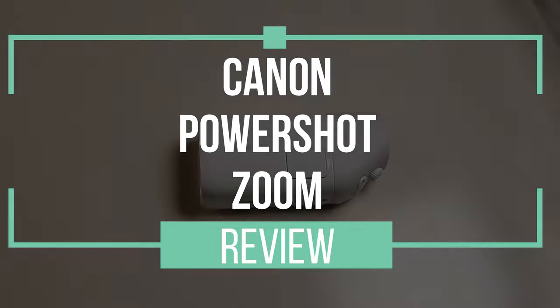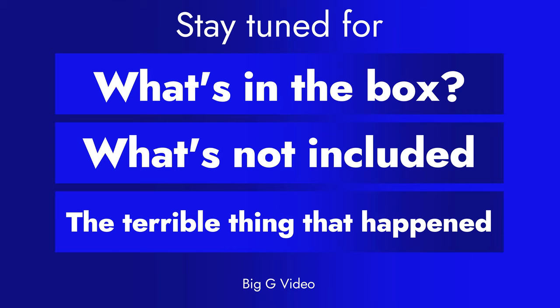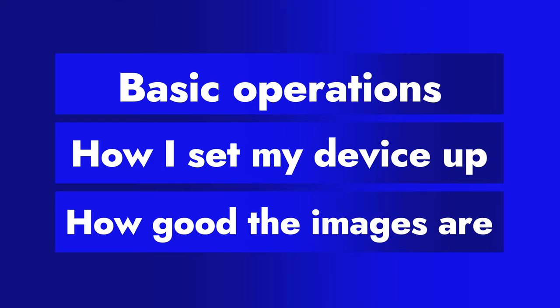Hello and welcome to my review of the Canon PowerShot Zoom. This is the Big G Video Channel and I make YouTube videos about making videos. Stay tuned because in this video I'm going to cover what's in the box, what's not included and you need to buy, the terrible thing that happened, basic operations, how I set my device up, how good the images are, and who this is for.